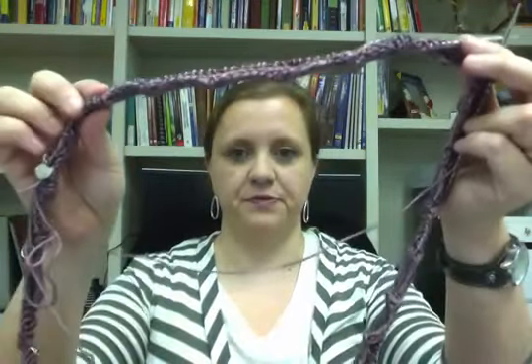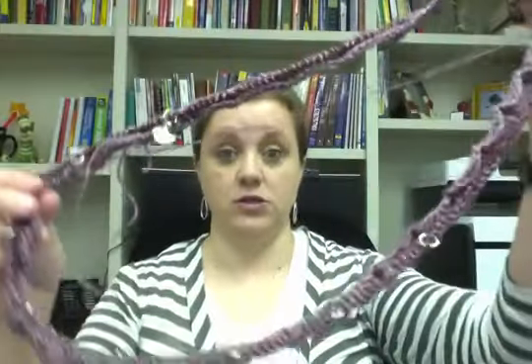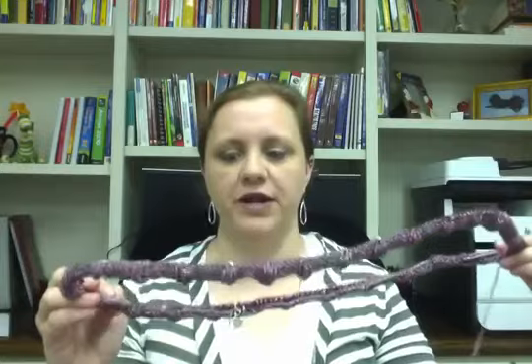I need to add a few more stitch markers — also from Knit Psycho — so I'll have one every repeat. There are 14 repeats, so it's not like I'm going crazy with stitch markers. I cast this on last night while I had an adult beverage and watched some TV, because I had had a bad day at work. That's my therapy.